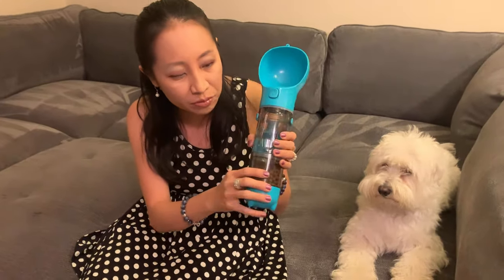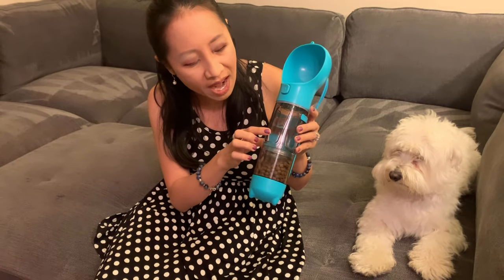This compartment can hold food — you can see I have some food right here. And this compartment has water.